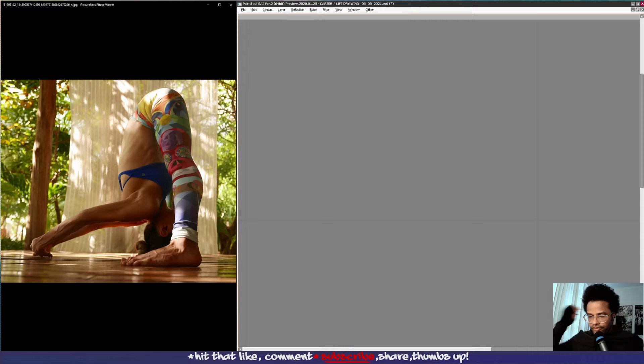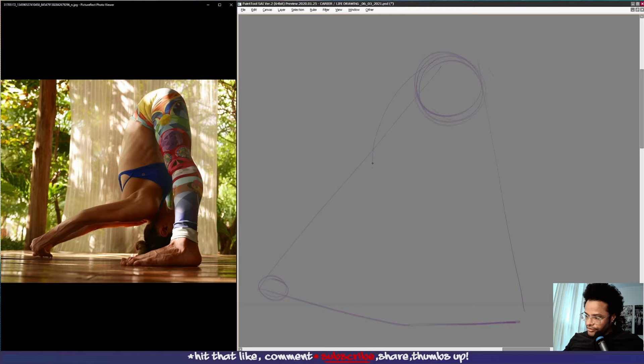This one you can probably call out clearly as a triangular pose — from here to here, the hips up here, and coming down. Her foot isn't very much in the foreground, her hands are very much receding. I'm going to start with the hips. We have the torso kind of bending down, and we have the leg coming down as well — the knee.